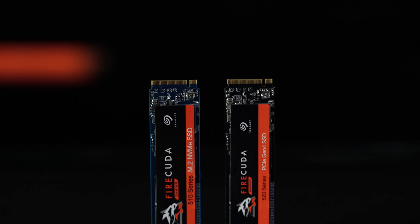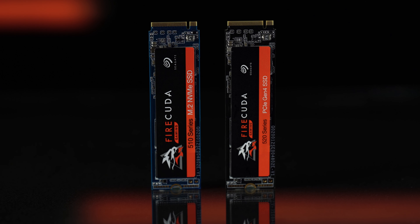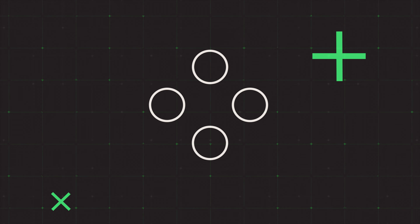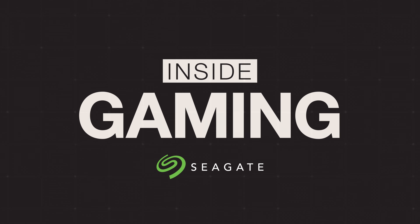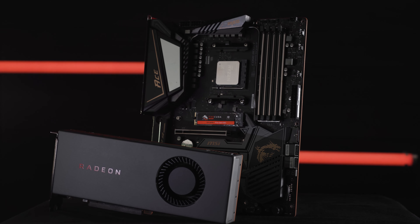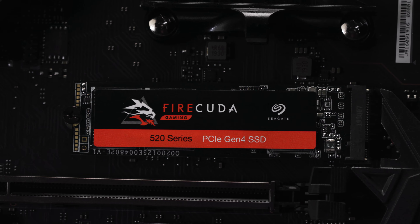Hey everyone, it's Maka from Inside Gaming with Seagate. Today we're going to cover the differences between Seagate's FireCuda 510 and the new Gen 4 FireCuda 520. Let's get inside. In a previous episode, we explained the new Gen 4 standard for PCIe devices. Among all peripheral components connected to your motherboard, it's your SSDs that stand to gain the most improvement from Gen 4 speeds. So today we'll compare the two internal SSDs that Seagate has designed for gamers.